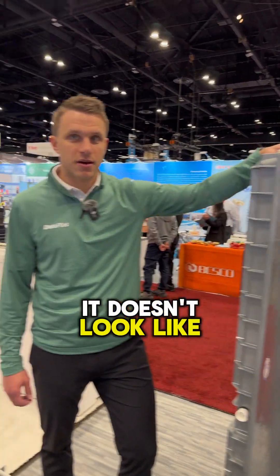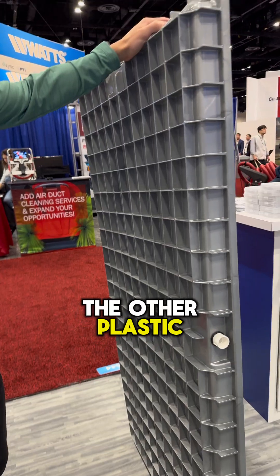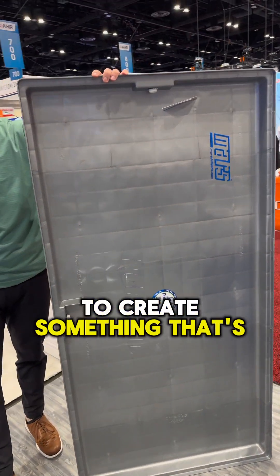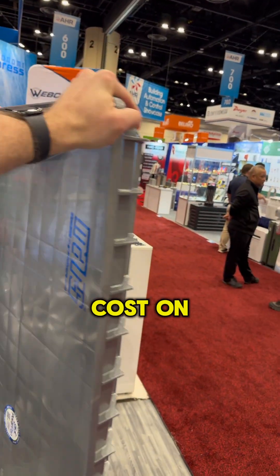This is a secondary condensate drain pan. It doesn't look like any drain pan you've ever seen — quite a bit different than a lot of the other plastic drain pan materials that are out in the market right now. Our main goal is to create something that's as durable as metal and can compete with cost on metal as well.